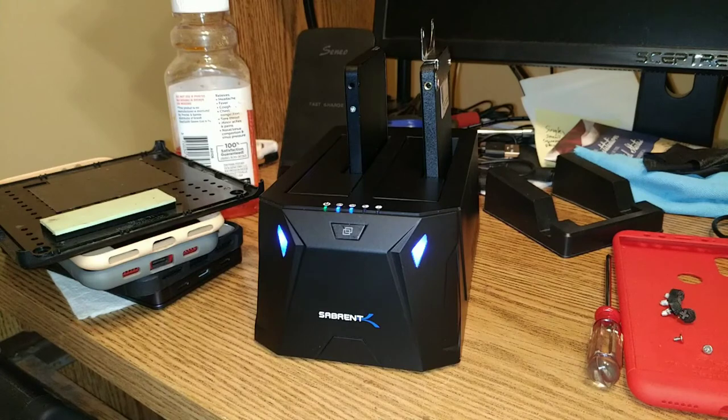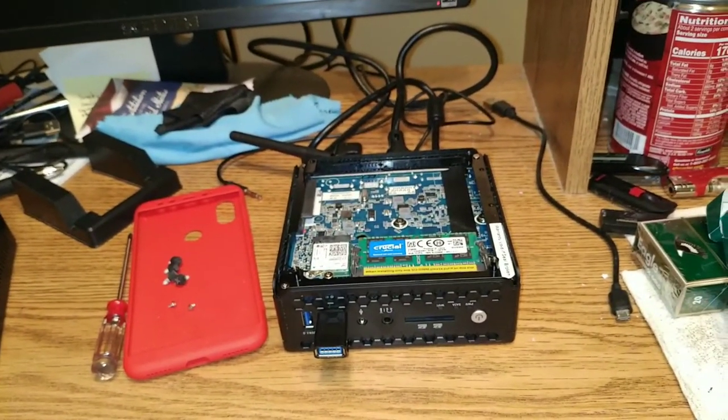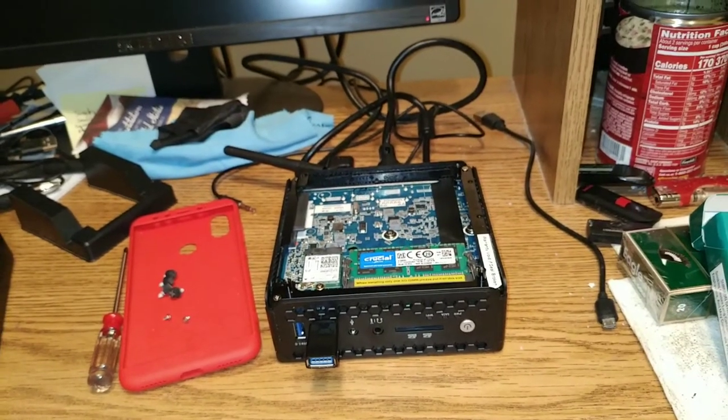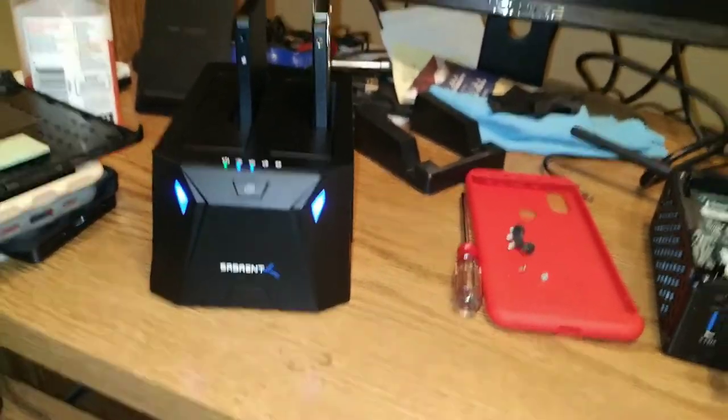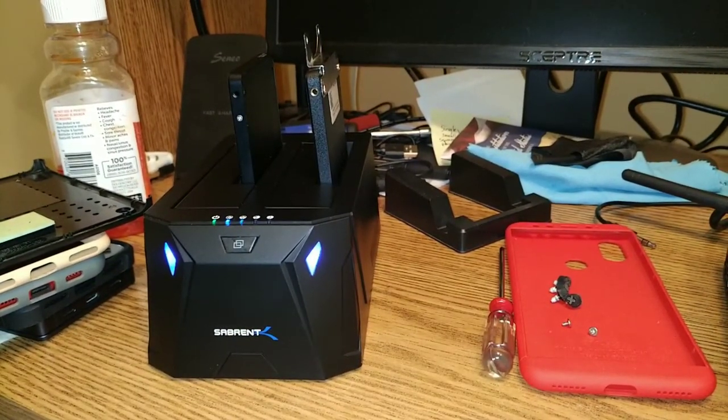As each of those lights up solid, we're 25% of the way there. It looks like it's going to be pretty quick. I'll get back to you when it's done. Then it'll go back over into the Zotac here at the bottom — nothing to it, so easy a caveman could do it.